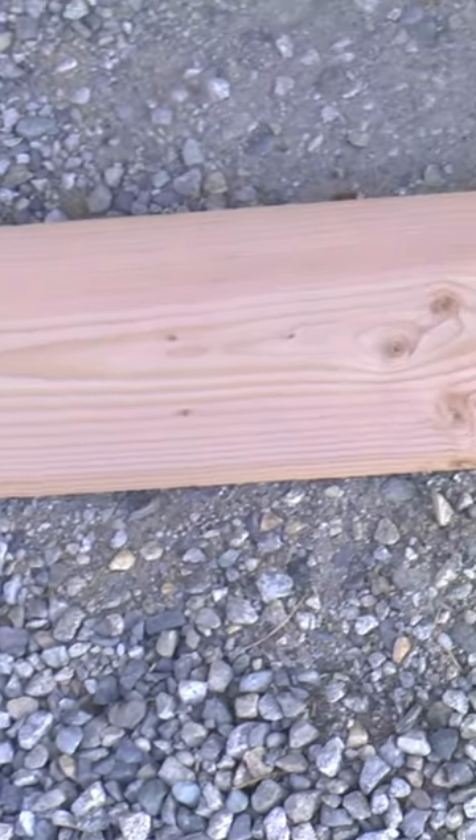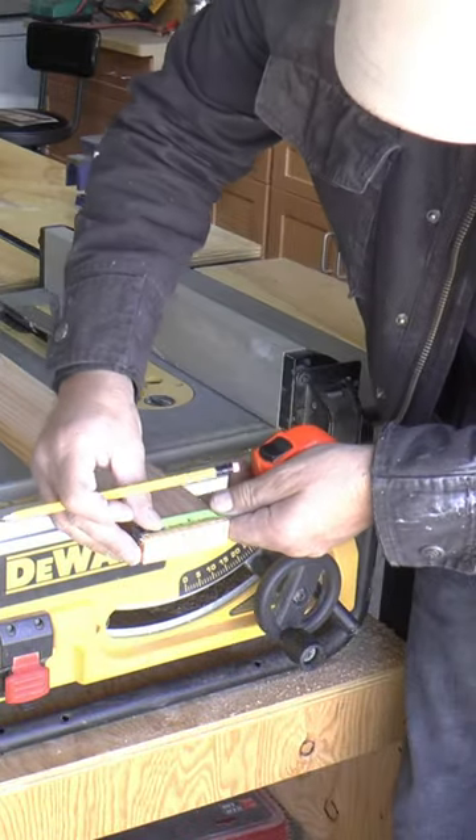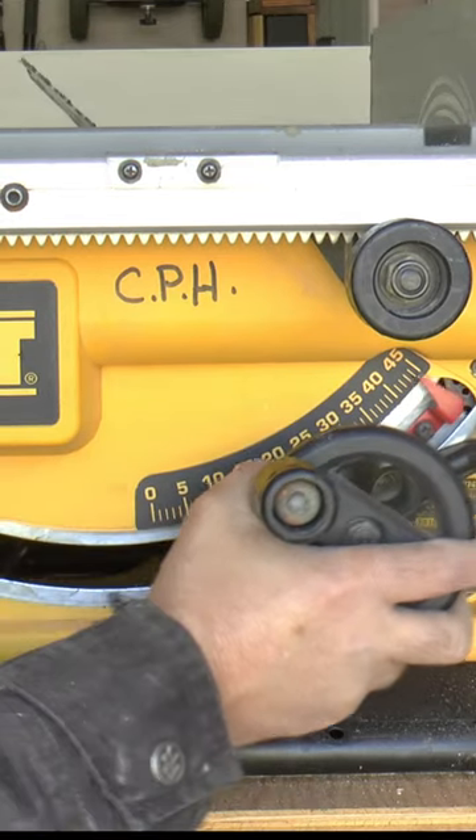Find a straight board like this fur 1x6, measure and cut the length, then the width. Mark center on the end grain, then 45 degrees through the center of that mark. Set your saw to exactly 45 degrees and rip it into two pieces.